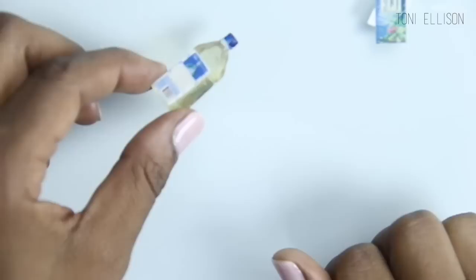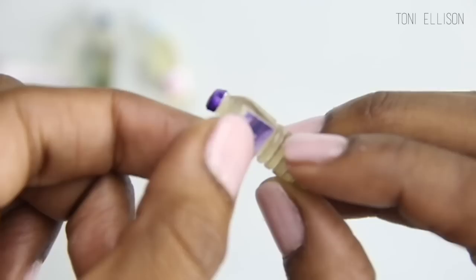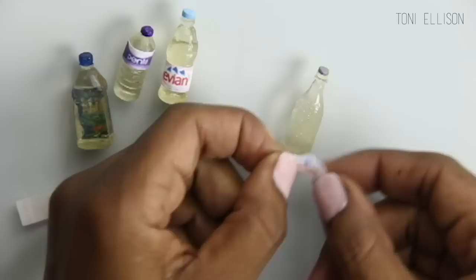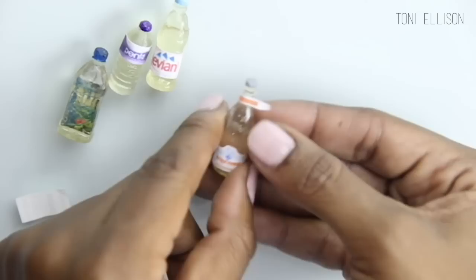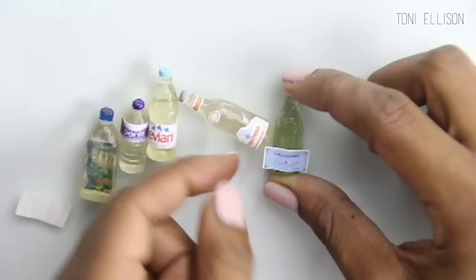And now I'm just adding all the labels, and then I'm going to use some Triple Thick to glaze the labels on and make them shiny. You can use any kind of glaze that you like — Triple Thick is just what I have. And I guess I have a moral obligation to say that if you do choose to indulge in the pleasure that is water bottles, please make sure that you recycle them.